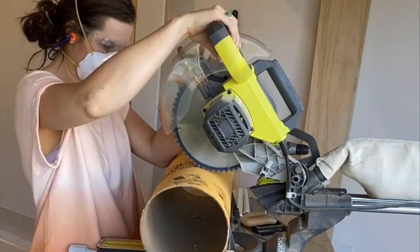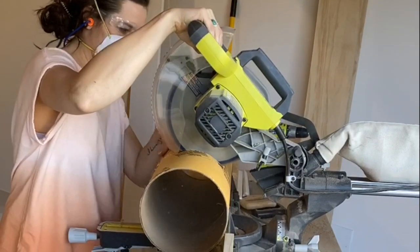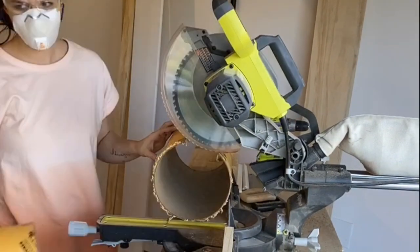I started by cutting a building form down into pieces that were one inch shorter than my spray paint cans. I used a miter saw, but you could also do this with a box knife.